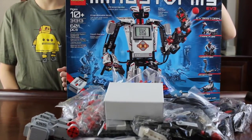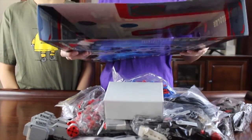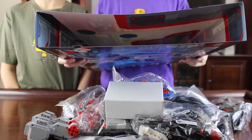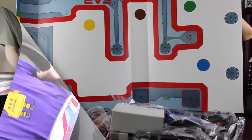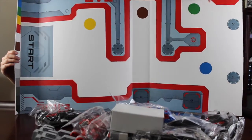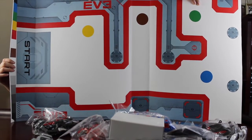And this outer thick box can unfold into a map. You can see inside here there's some map detail. And here is the unfolded map. You start here and you end here. Then you have to program EV3 to go through the map without hitting any walls.